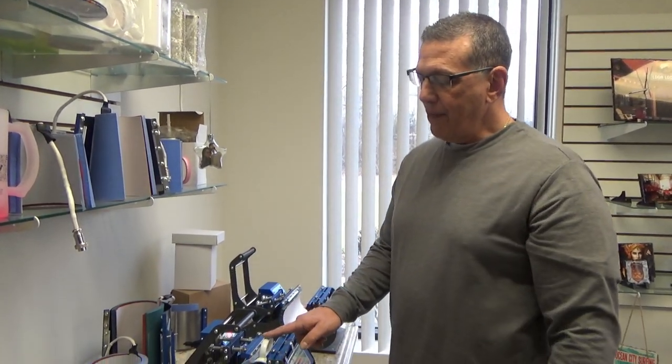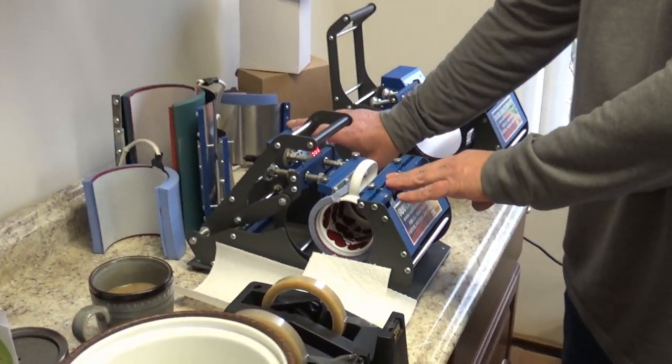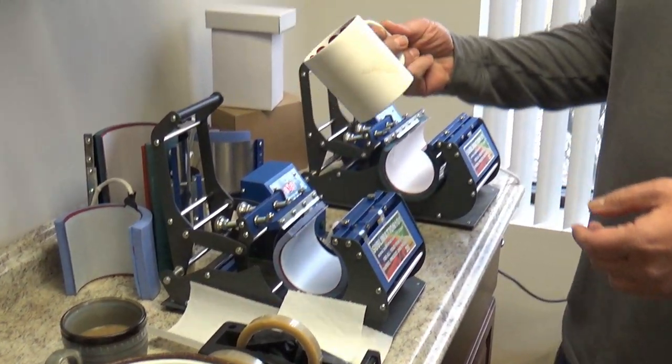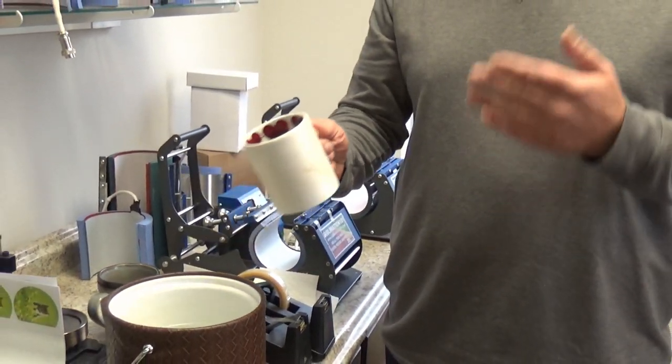The mug press is beeping. Now remember, with most mug presses the handle will stay cool to the touch. A lot of people ask: can you dunk it with the transfer right into the water and then peel it? Yes. Can you let it air cool? No. Recommending getting the paper and cooling the mug down right away — you want to stop the sublimation process. You don't want your color to blow out, you don't want your lettering to blow out, you want everything to be precise.